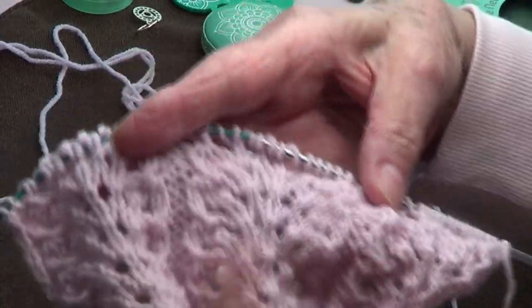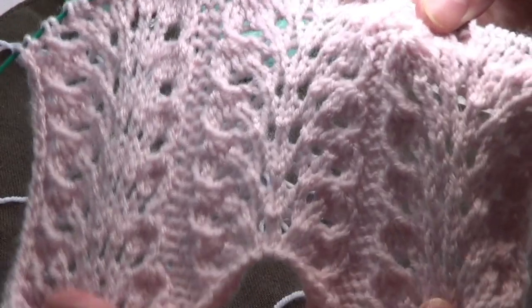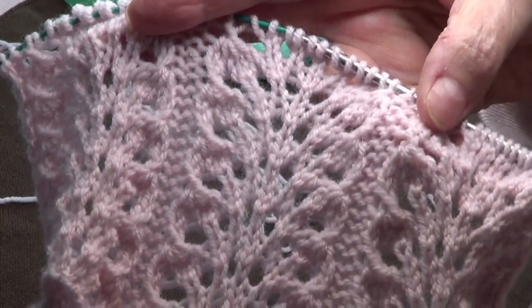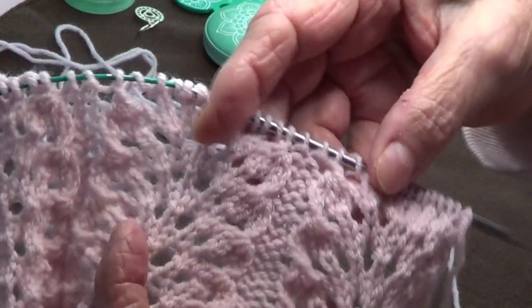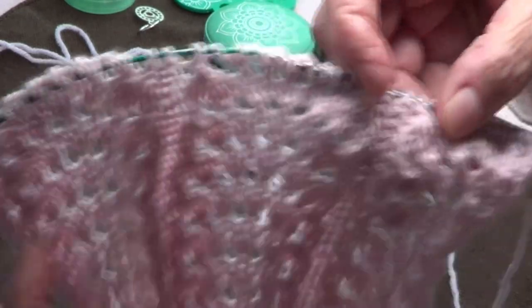Hello, I'm calling this the Wings Stitch because that's what it looks like to me. This is a multiple of 15 stitches plus two, so the repetition is 15 stitches, but you need two for the other edge.